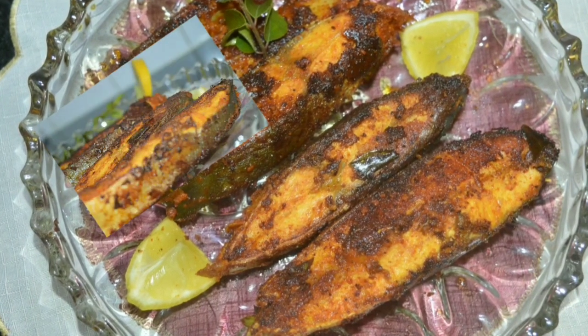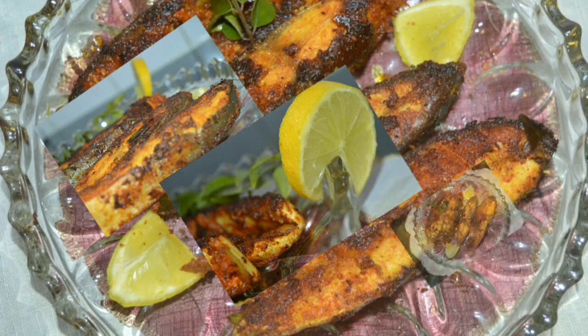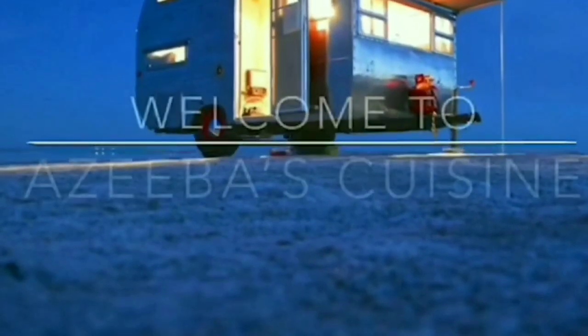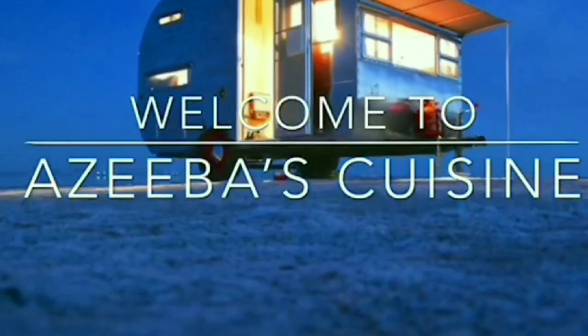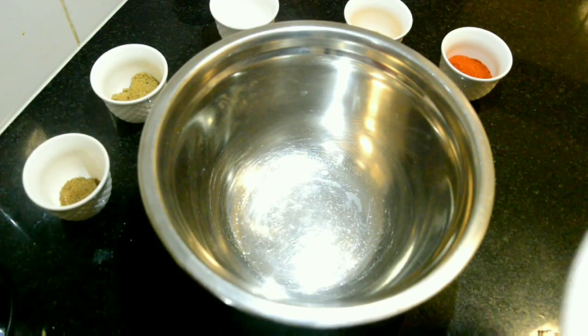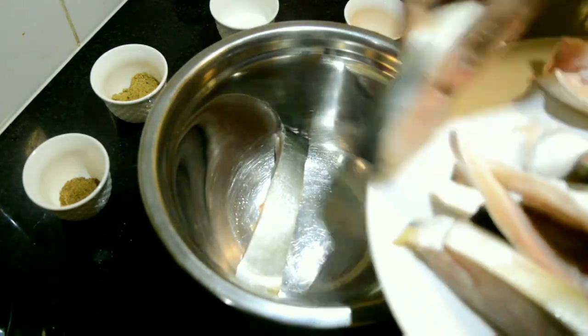Assalamu alaikum friends! Today I'll be sharing a delicious and yummy recipe for fish fry, which is simple and easy to make. Make sure to subscribe to Aziba's Cuisine and press the bell notification. Let's have a look at what all the ingredients we need to make this fish fry.